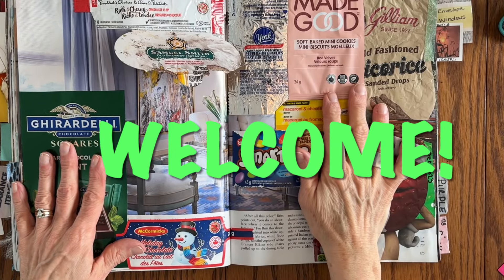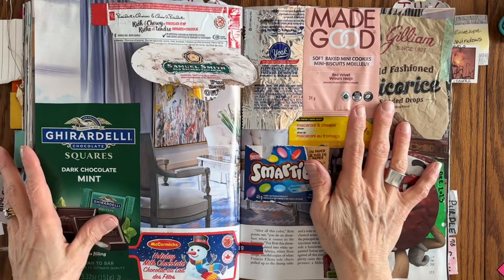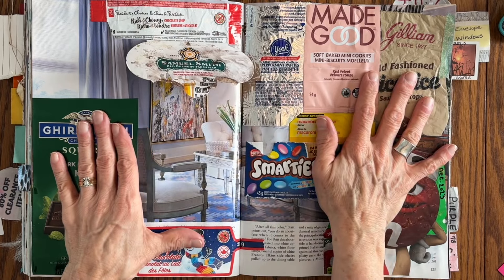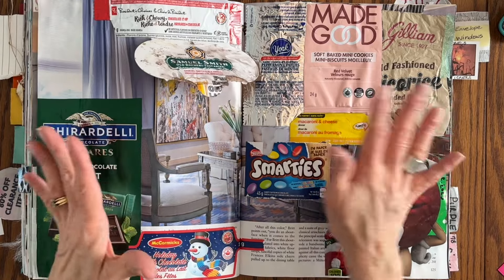Hi everyone, it's Caroline. Thank you for coming by today, thank you for visiting, I appreciate all of you. I am not in my normal surroundings — this is our son's kitchen table and I am set up here.